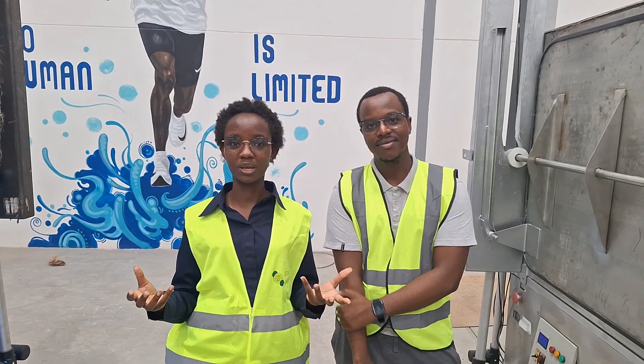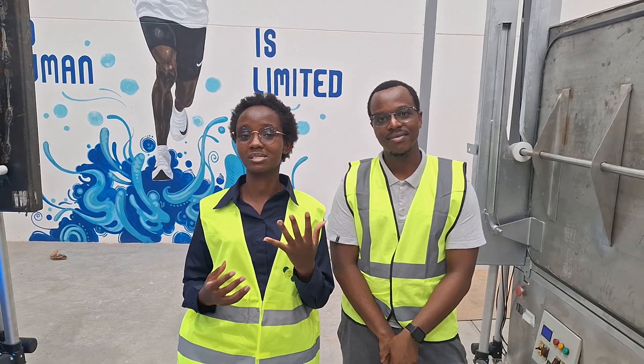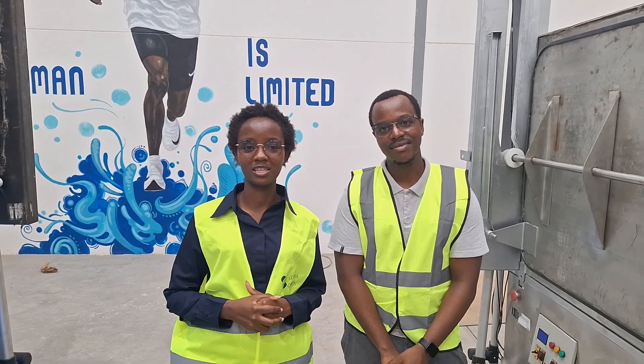Project Hummingbird will be, by June 2024, the second largest DAC facility in the world. Thank you.